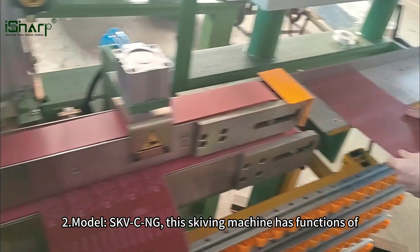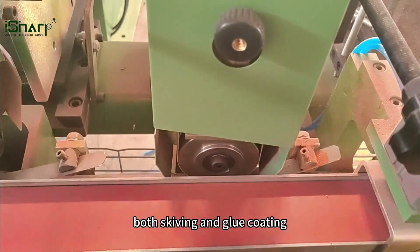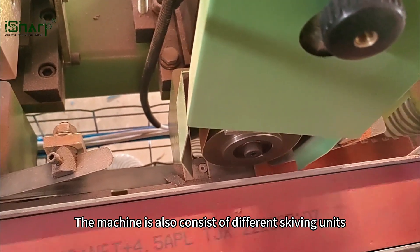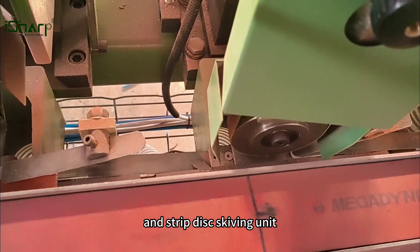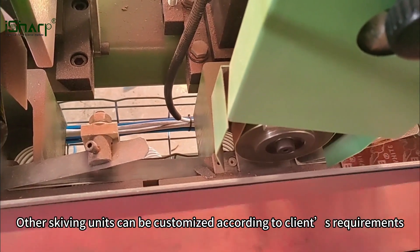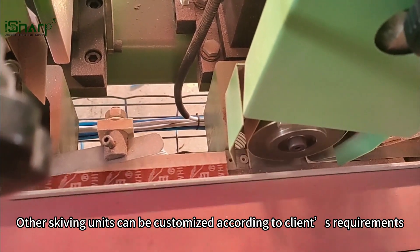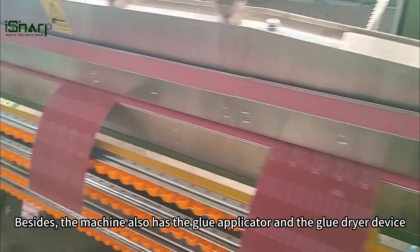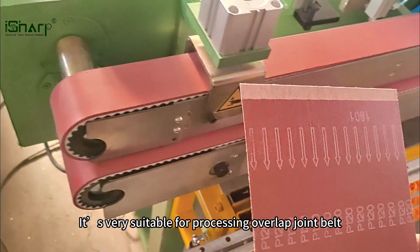Model two, SKVCNG — this skiving machine has functions of both skiving and glue coating. The machine also consists of different skiving units: diamond skiving unit, sanding belt skiving unit, and strip disc skiving unit. Other skiving units can be customized according to client's requirements. Besides, the machine also has a glue applicator and glue dryer device. It's very suitable for processing overlap joint belt.